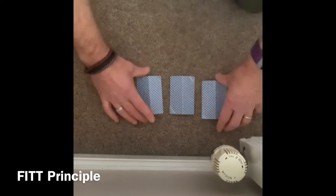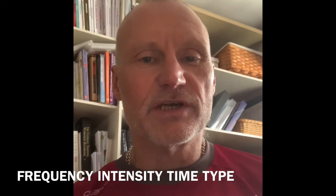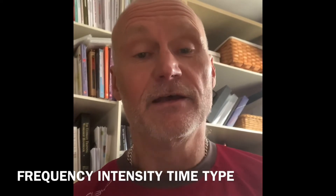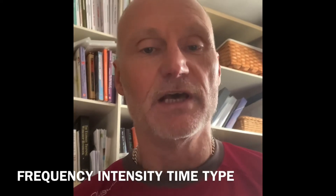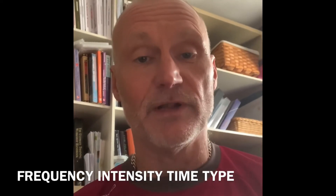So what has the three card Monty got to do with fitness? Well, with the three card Monty, the operator - the person dealing the cards, the tosser as they're sometimes known as, and that's serious, they are known as that - is manipulating those cards, manipulating the sleight of hand, manipulating your psychology so that you lose. In fitness, what we have to do is manipulate what's called the FIT principle.